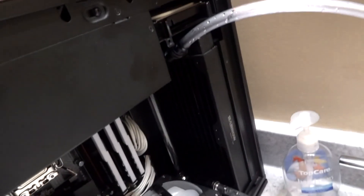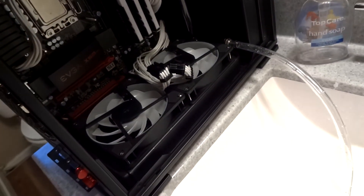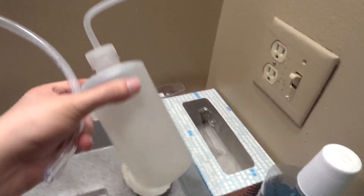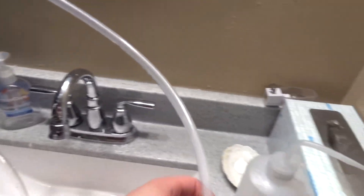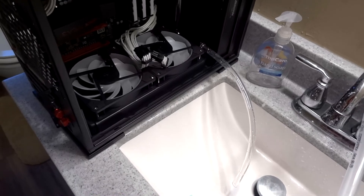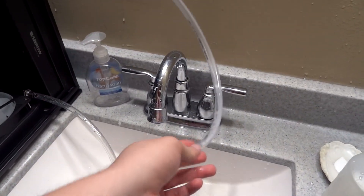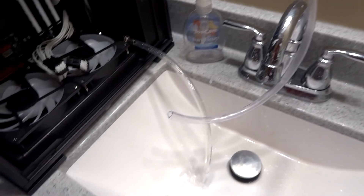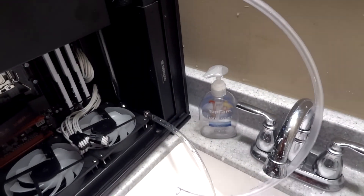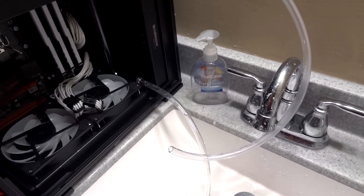I decided to flush both radiators without pulling them out. I hooked a tube to an inlet and another to an outlet, filled the tube with water using a squeezer, and let it drain into the sink. I ran about five or six passes through the system and now the water is coming out completely clear. I'll give it time to fully drain and dry, then run through one more time with distilled water before adding coolant.